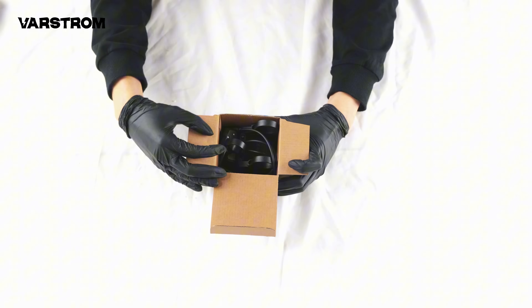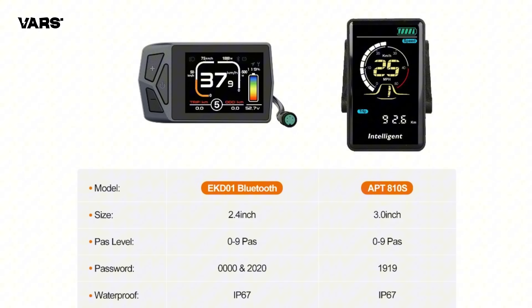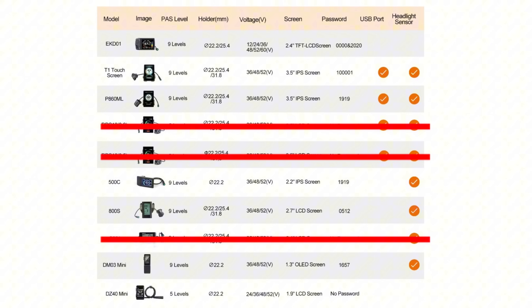Next is the display. Varstrom currently offers customization for four display models: SW-M58, 810S, EKD-01, and the classic 500C. I currently have the 810S and EKD-01. Do you have a preference? Varstrom promises to develop more display options in the future, so if you want more choices, please contact us.